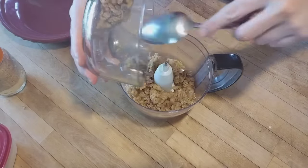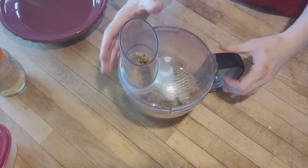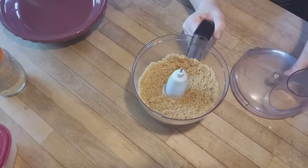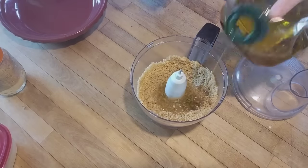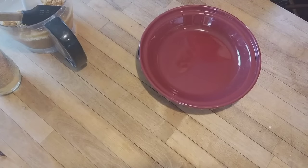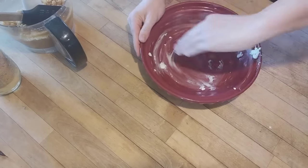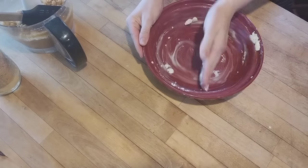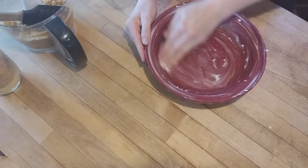Now here are those cookie crumbs from the moon pies that I reserved and set aside — those are not going to go to waste. I put them in my food processor and blended them down, then added a little bit of olive oil. I think this will make a really nice cookie crumb pie crust. I have my pie dish here, grease that up, and then press those cookie crumbs down into the bottom to form a crust.